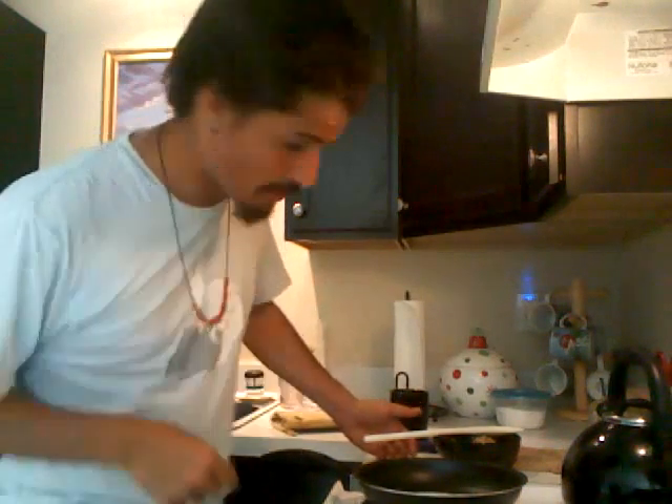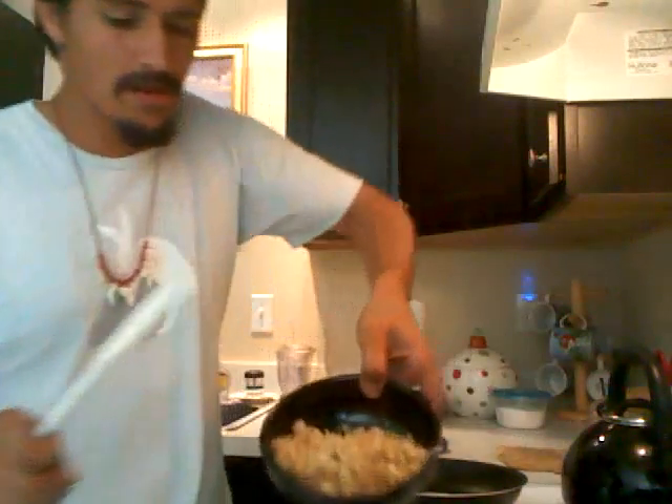Hi. So I'm teaching my friend Jared how to cook rice and how to simply make it so that it will last quite a while.